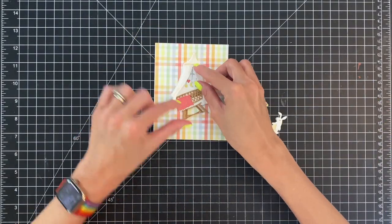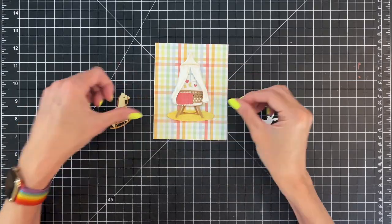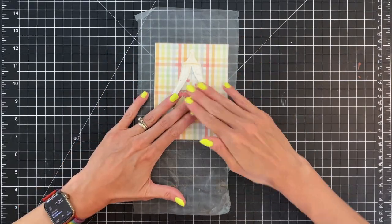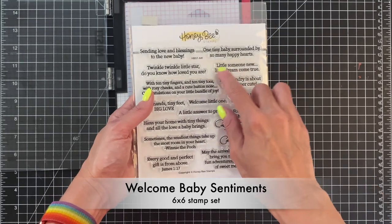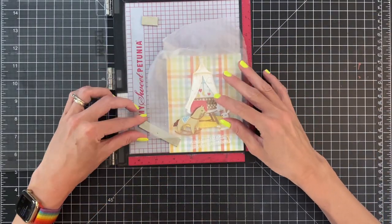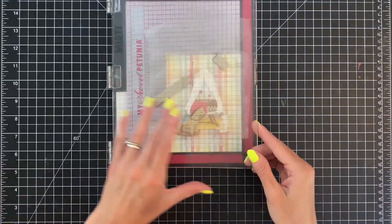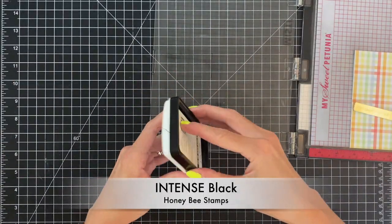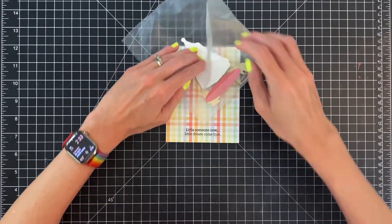Once I got that glued down I'm going to arrange my little scene. I did create a little rug out of the yellow patterned paper off screen and now I'm just arranging everything. Once I get it in the right place I'm going to grab a piece of press and seal, place it on top of my arrangement, and pick up all those die cuts and put that to the side. Now we're going to move on to our sentiment. I grabbed the super cute Welcome Baby Sentiment set — this set is great because you can use these sentiments for the front and inside of your card. I love this one: 'Little Someone New, Little Dream Come True.' Once I got it picked up with my Misti, I inked it up in black and stamped it.